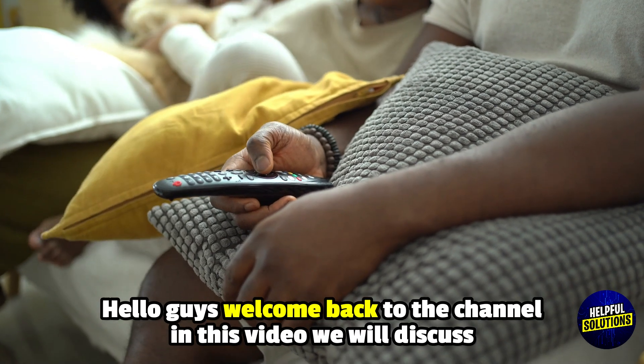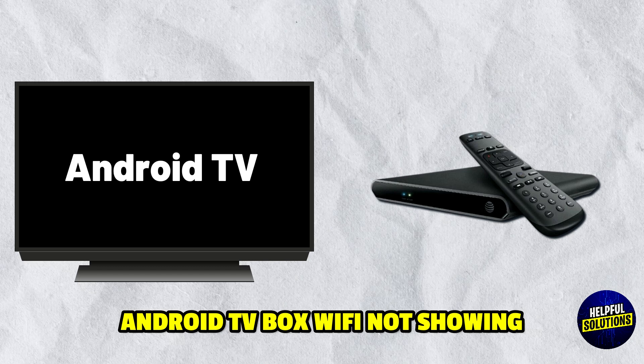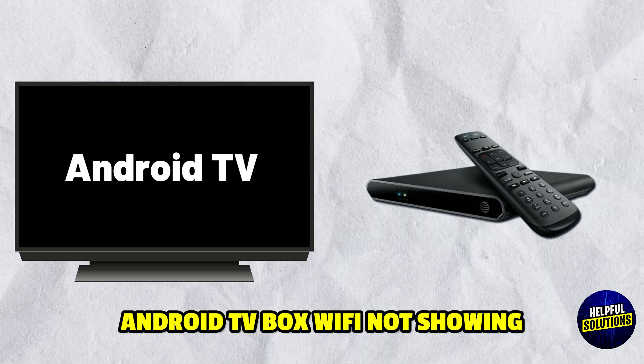Hello everyone, welcome to Helpful Solutions. In this video, we will explain Android TV box Wi-Fi not showing and a foolproof troubleshooting guide.